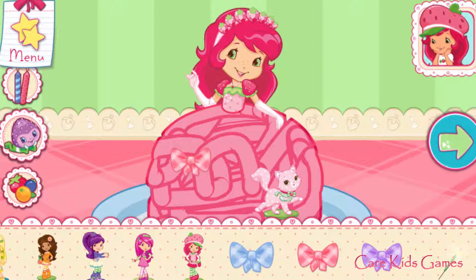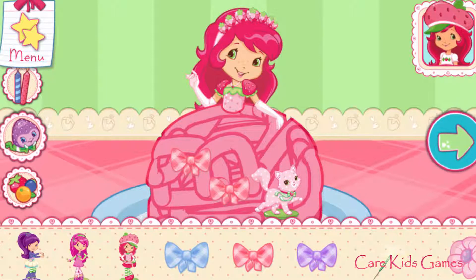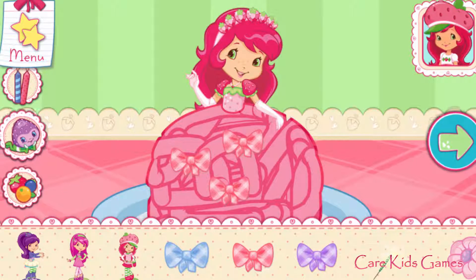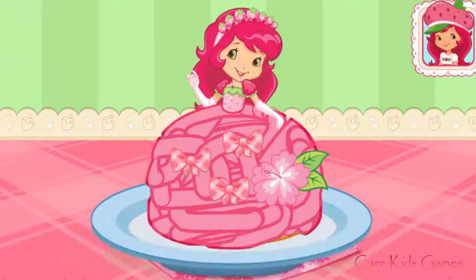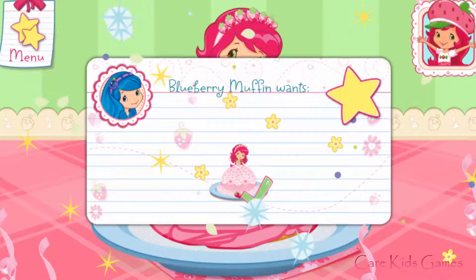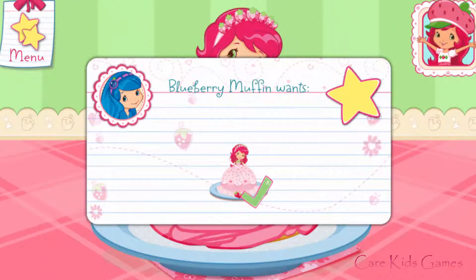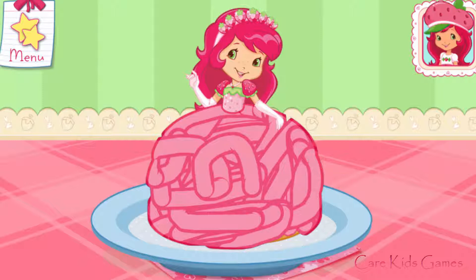Wow, it's beautiful! Great job! Hooray! Blueberry Muffin will be so happy that we made what she wanted. That looks berry-licious! To eat your dessert, just tap on it.